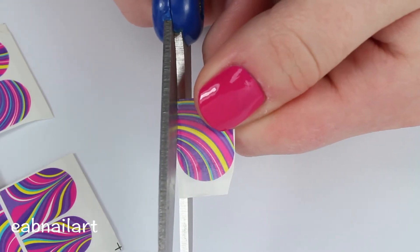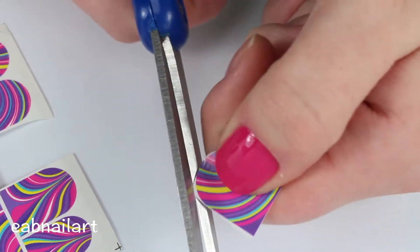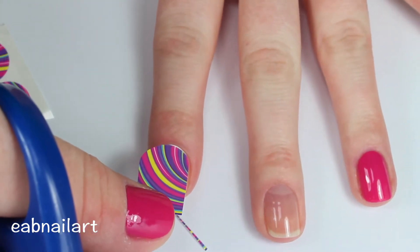You really don't have to cut it exact, but if you cut it really close to the size of your nail that limits the cleanup that you have to do, and if you're like me you're pretty lazy and don't like to do cleanup, so you want to make sure it's the best fit.